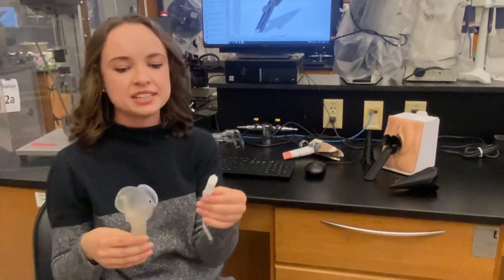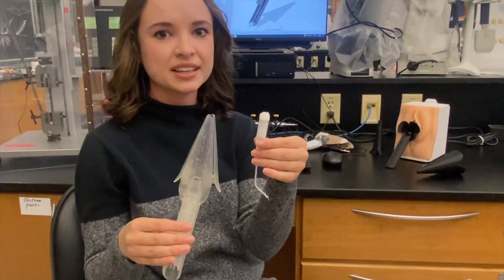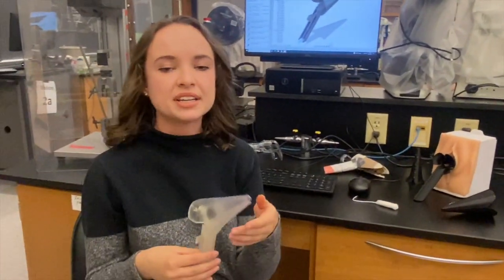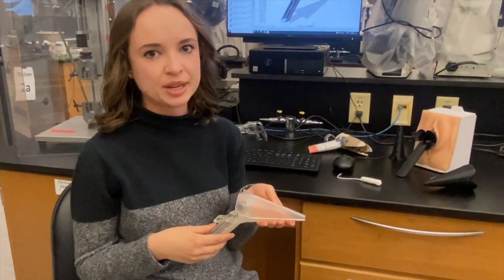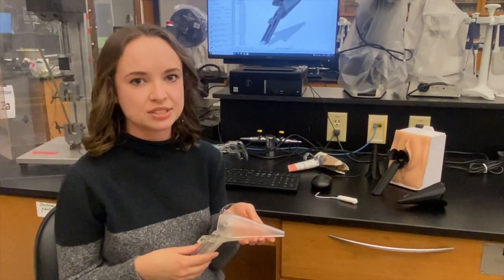To begin, the tip of the speculum is the width of a regular-sized tampon. This allows for ease of insertion and comfort of the patient during use. It also eliminates the need for rotation once the speculum has been inserted.